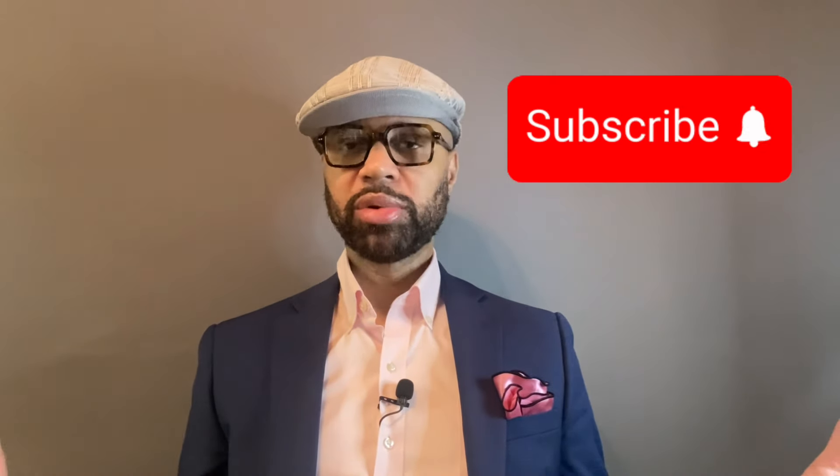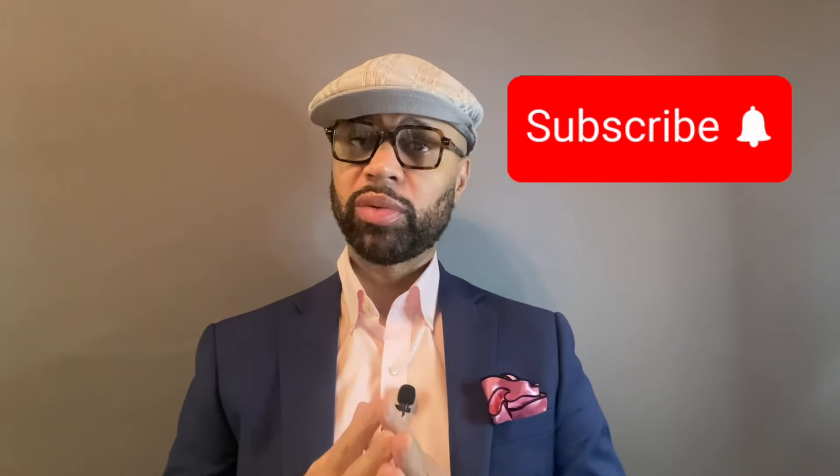Hey, what's happening, it's your boy Goldie Smell Good. If you enjoy smelling good, you're in the right place. All my returning subscribers, appreciate y'all. All my new viewership and subscribers, appreciate y'all rocking with me for real.